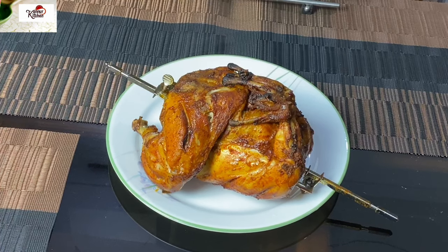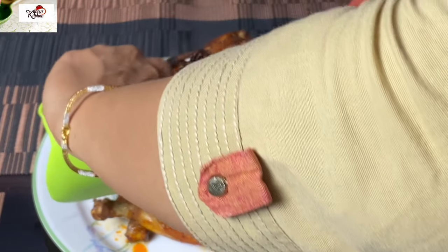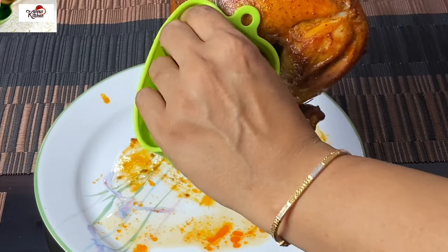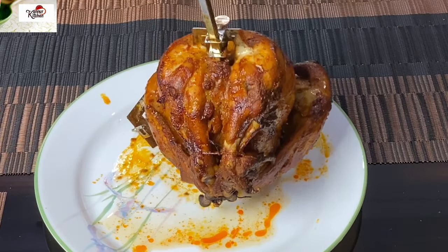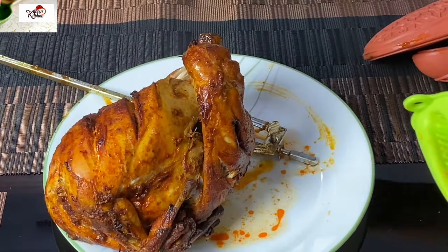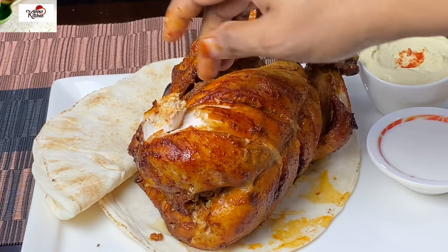See how the rotisserie chicken is ready. We can take the stick out of the rotisserie chicken. After removing the screw, the stick comes off. We cut the paste and mix it with the steak. Let's taste the chicken — it's a good taste!